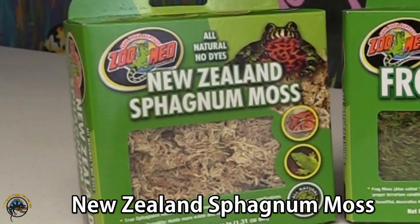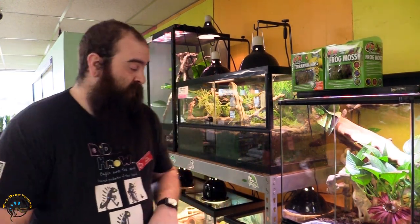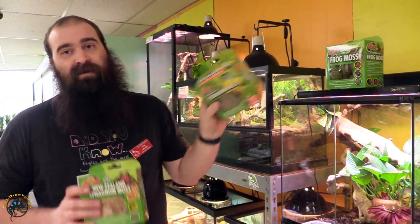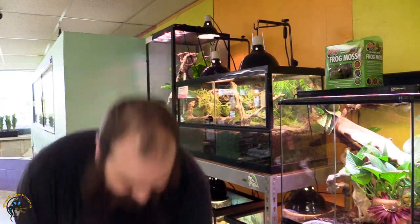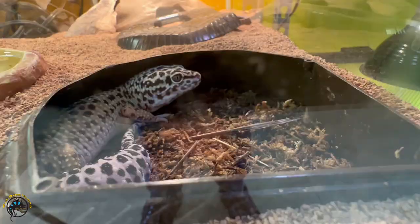I'm a big fan of New Zealand Sphagnum. Not only can you use it in your enclosures for keeping humidity up, I actually use it on all my carnivorous plants and some of my bromeliads. But in here, what we primarily use this for — along with our terrarium moss, we kind of use them interchangeably. Personally, this one I love to use in our leopard gecko hides.